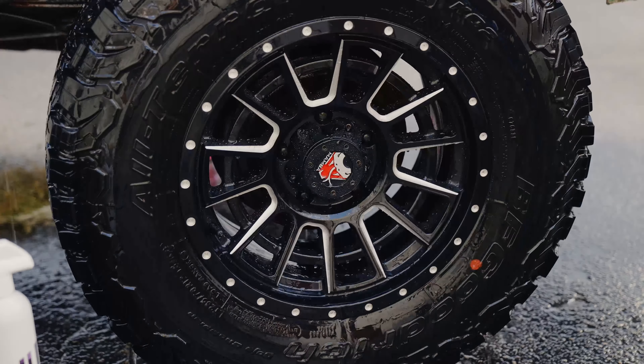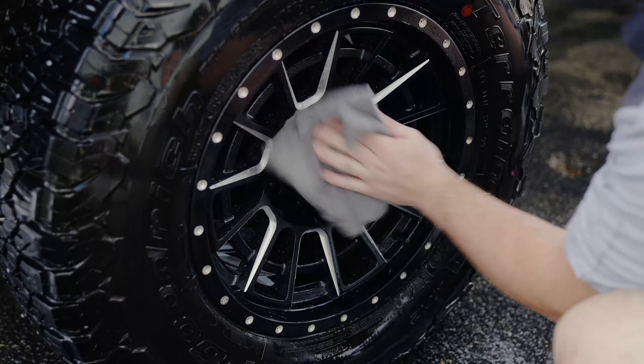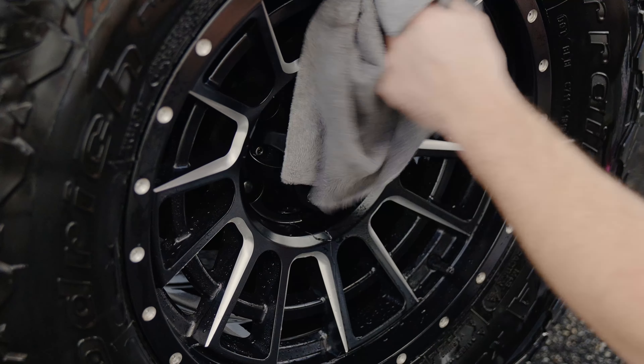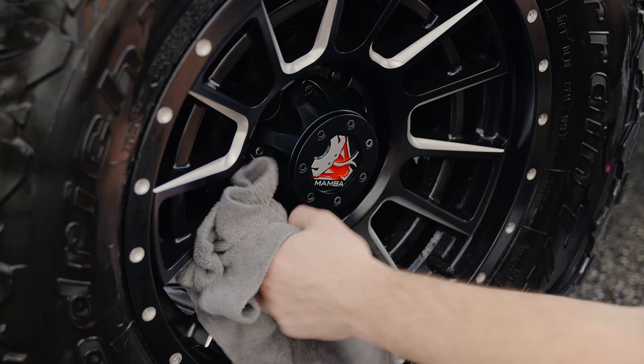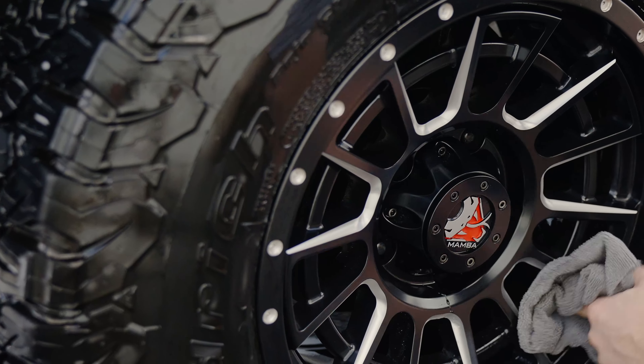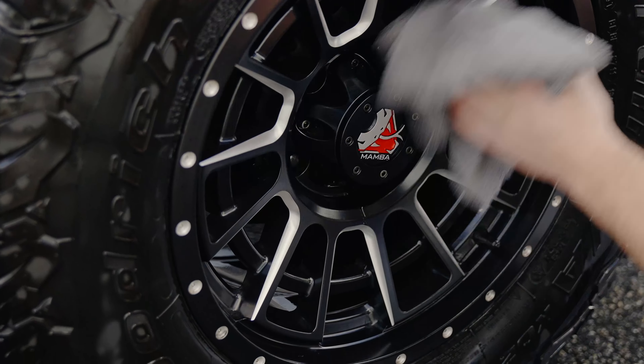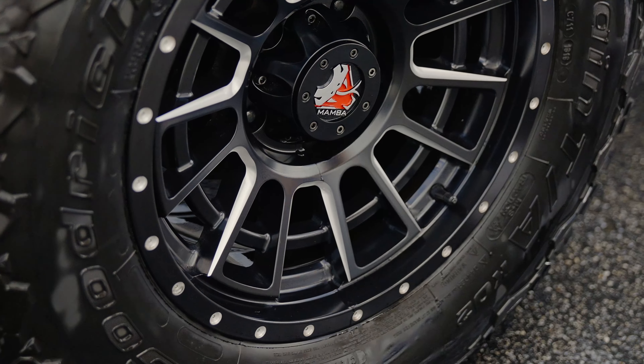After cleaning the intricate wheel, I'll spray everything off. Then for my drying aid, I'm actually going to be using a little bit of P&S Dream Maker along with a microfiber towel, going through, knocking out all the spokes, cleaning everything up, and making sure I don't have any residual chemical left on the wheel.